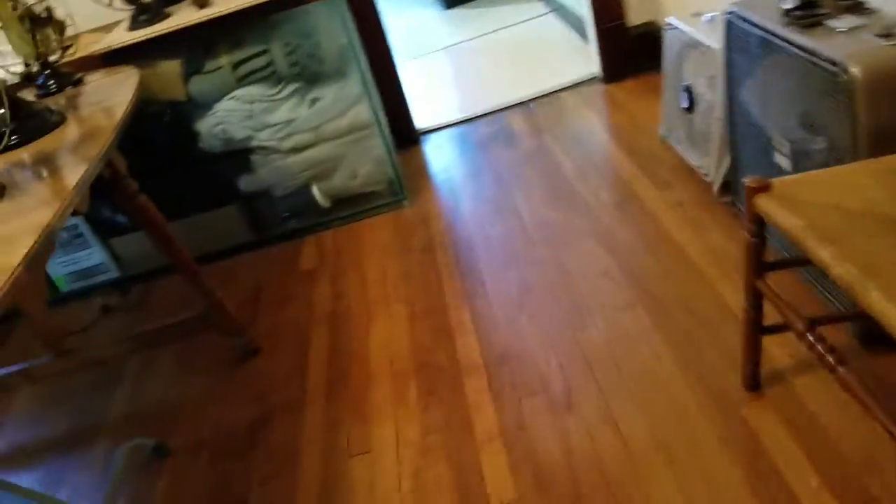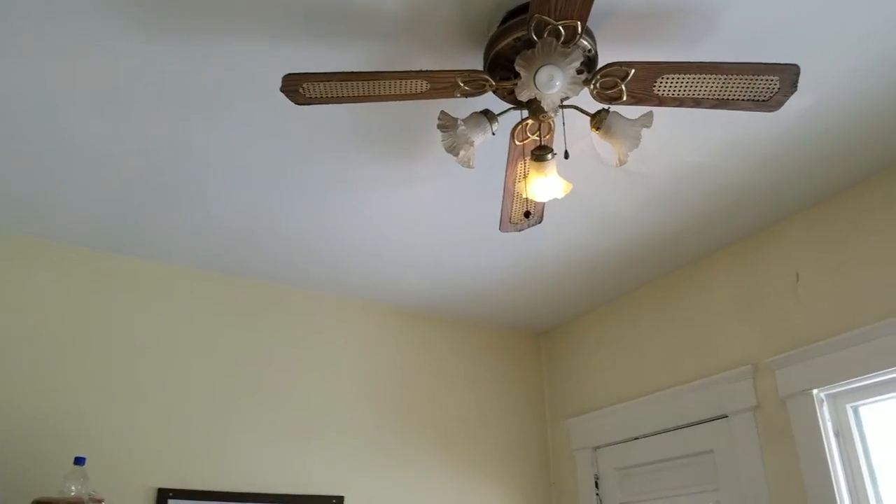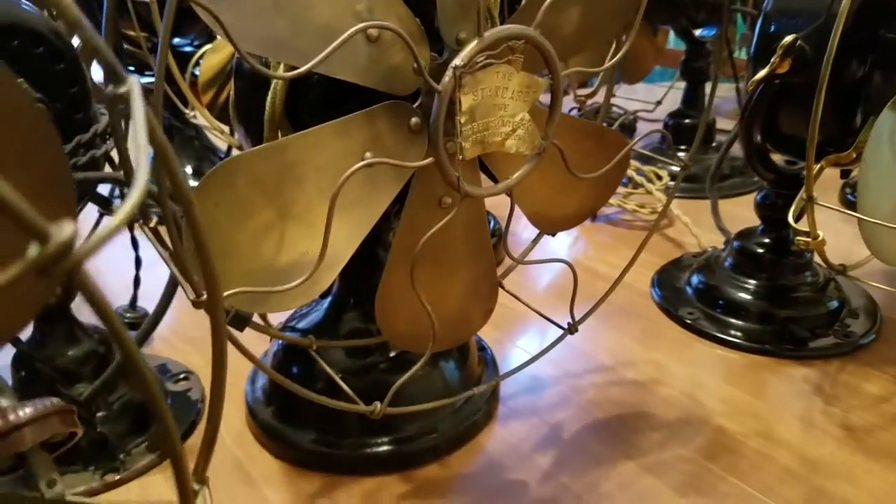I should show you the oscillators on some of these, and if you want, I'll plug a few of these in and show you how they work. What's cool about these is a lot of these fans didn't make it past World War I and World War II scrap drives, because all these parts are brass on them - brass blades and brass cages. So they used to drive around and collect these up and use them for making munition shells. Whenever they did the war effort, a lot of these got scrapped - smelted down and made into shell casings. So there's not a lot of them left to exist.